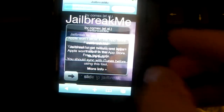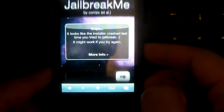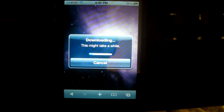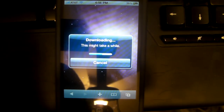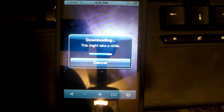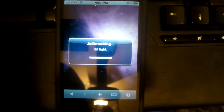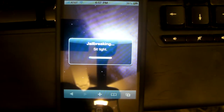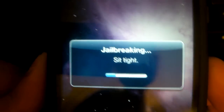Once you're on jailbreakme.com, reload the page. It says 'slide to jailbreak,' so all you have to do is slide. Just let it wait — downloading this might take a while, don't worry. By the way guys, when you do this, try to do it on Wi-Fi so it'll be faster.